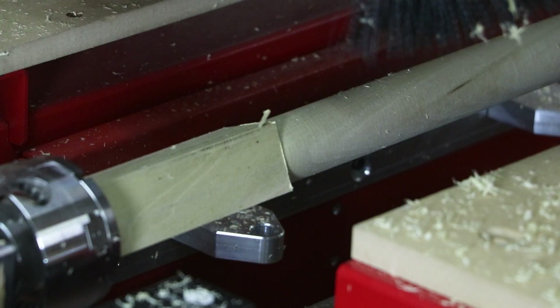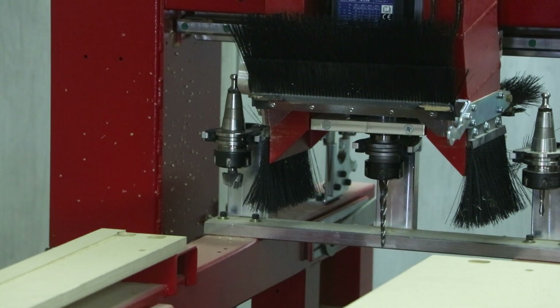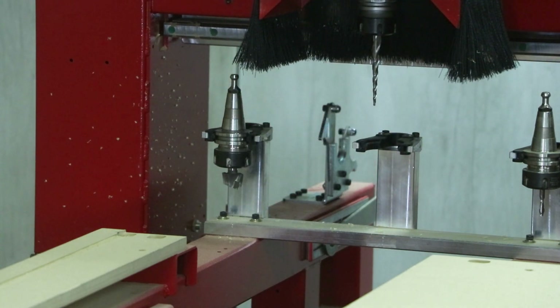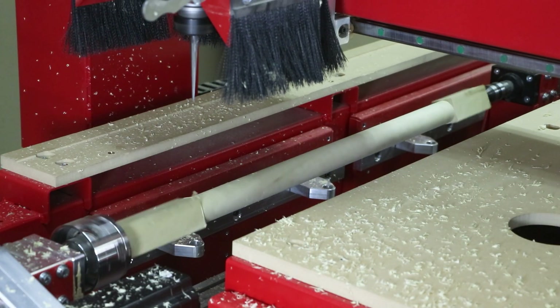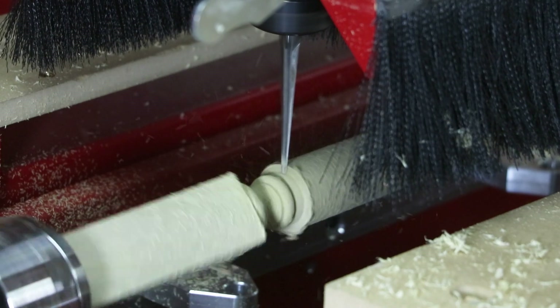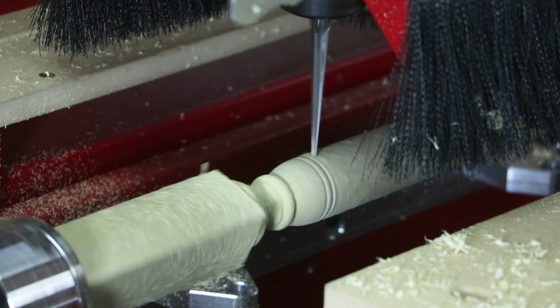Now that we've finished turning the stock round to 1.5 inches in diameter, we can switch to tool number 2, which is a tapered ball cutter that comes down to a 1/8 inch diameter ball. In part 2 of this video series, I mentioned that I wanted to use a quarter inch shank that tapered down to a 1/8 inch ball, but I didn't have one available. So instead, we're using a larger tapered ball cutter that has the same parameters that comes down to a 1/8 inch ball.